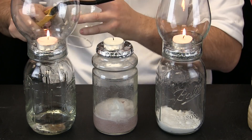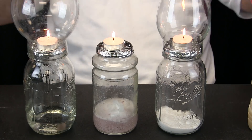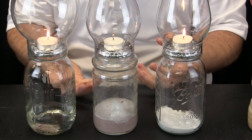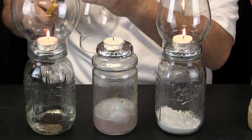Let us try lighting it again. Take the globe off and allow some oxygen around the candle flame. Now put the globe back on and you can see the carbon dioxide gas comes right back up. Let us try it one more time — take the globe off.